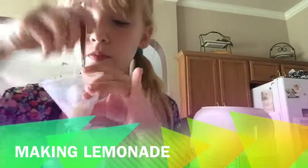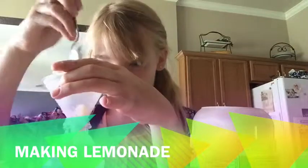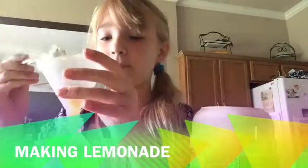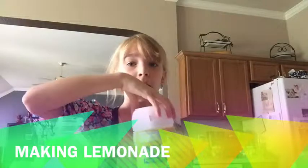I'm just pouring all that lemonade stuff in there. If you're wondering why I'm using a funnel, it's because the top is small so it's hard to get in. And it looks like I'm using a lot, but I'm actually not.